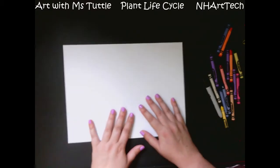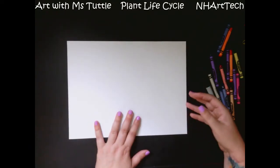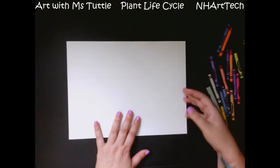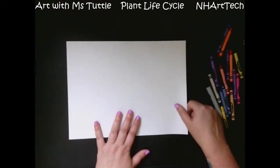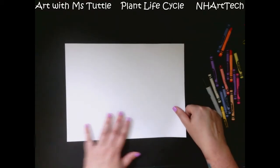Hi everyone! Today we're going to be making a plant life cycle picture. This is one that I like doing in the springtime when our plants are coming up as well.